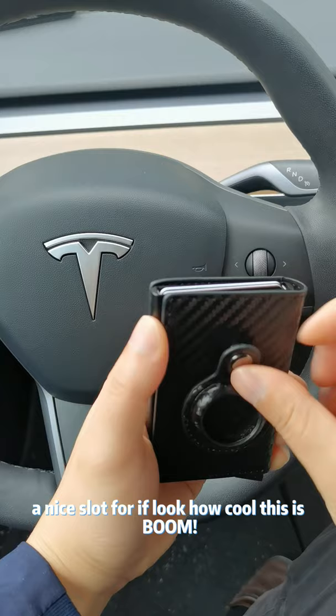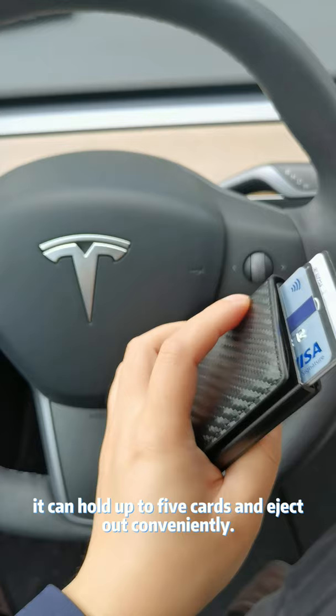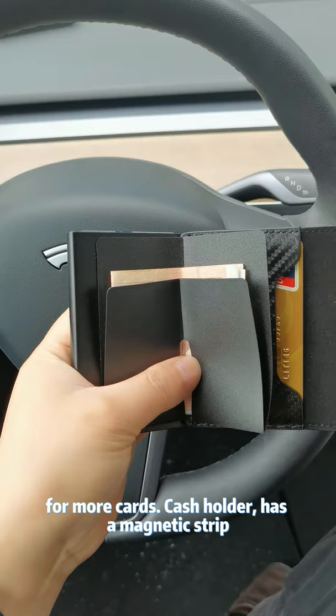It can hold up to five cards and eject out conveniently whenever you need it. Open it up — more slots for more cards. Cash holder. It has a magnetic strip right here.